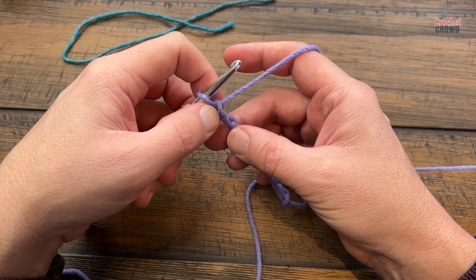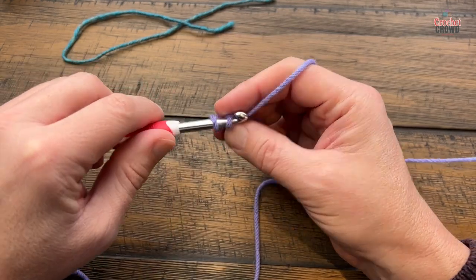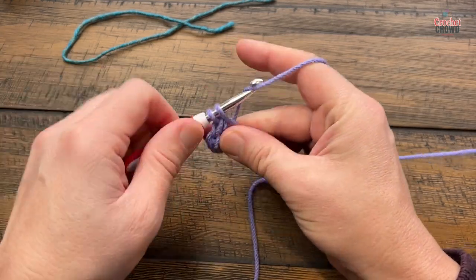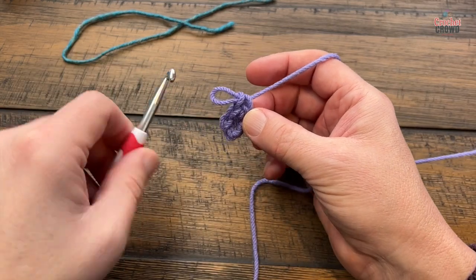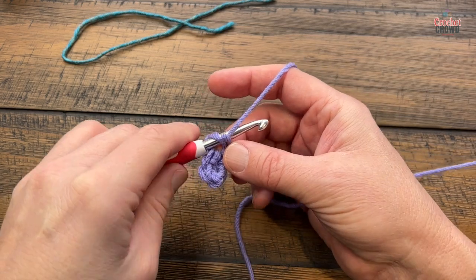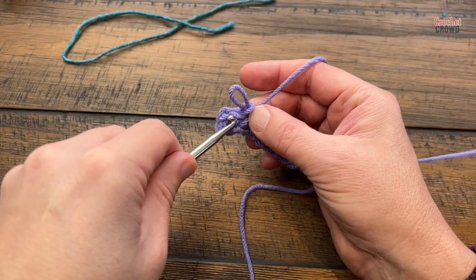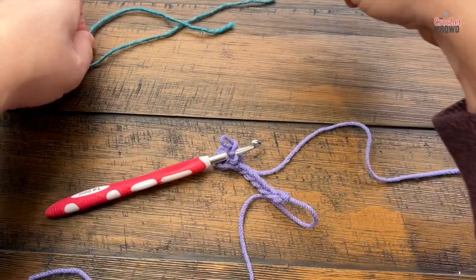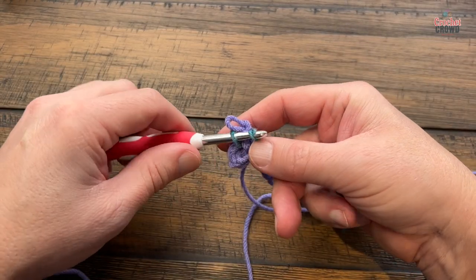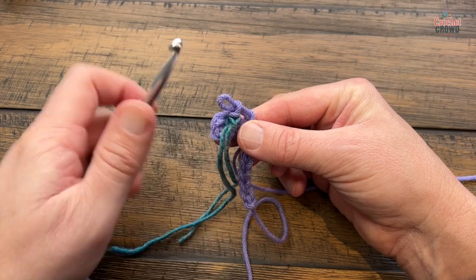In row number one, go to the second chain from the hook — count back 1 and 2 — and get the back hump of the chain; it'll look nicer. Single crochet in each of the chains. After the first three, pause and put a stitch marker on the second stitch — go in between the stitch and back out the front side, grab a spare piece of yarn or stitch marker, pull it through and loop it around. Whenever you see the dangling stitch marker, you'll know that's the right side of the work.